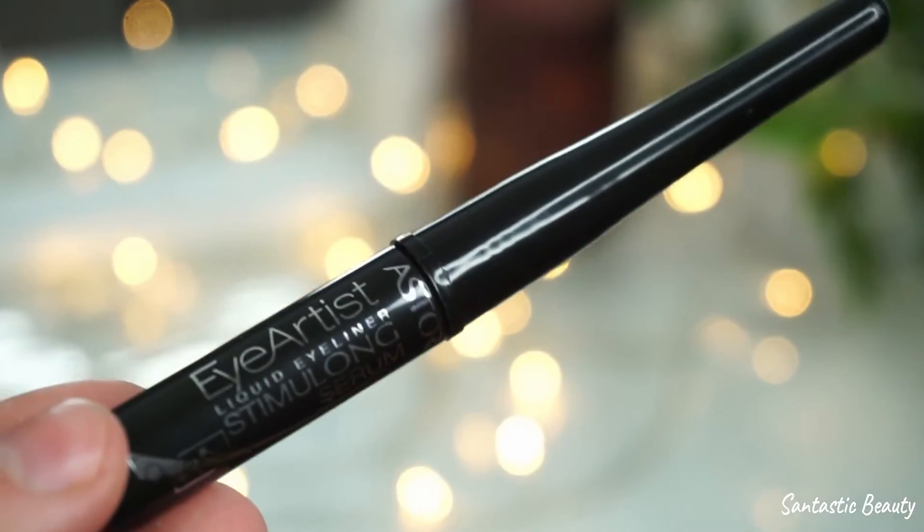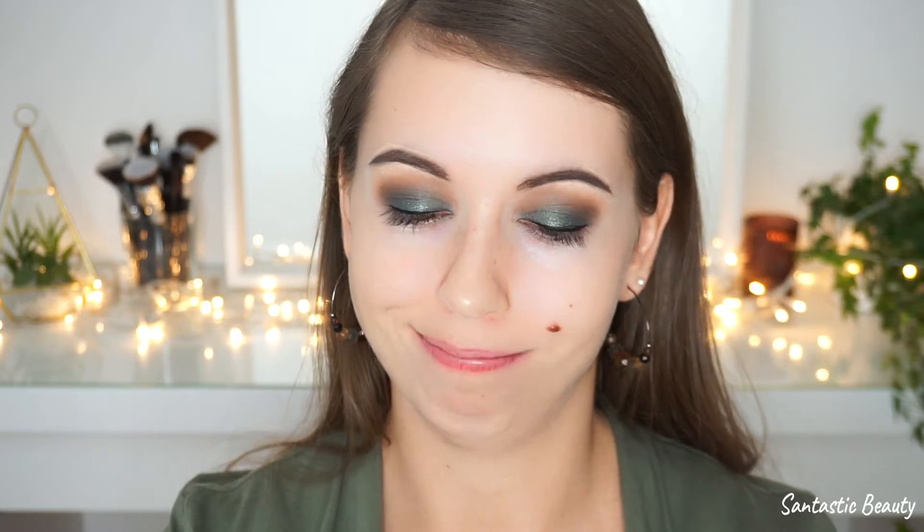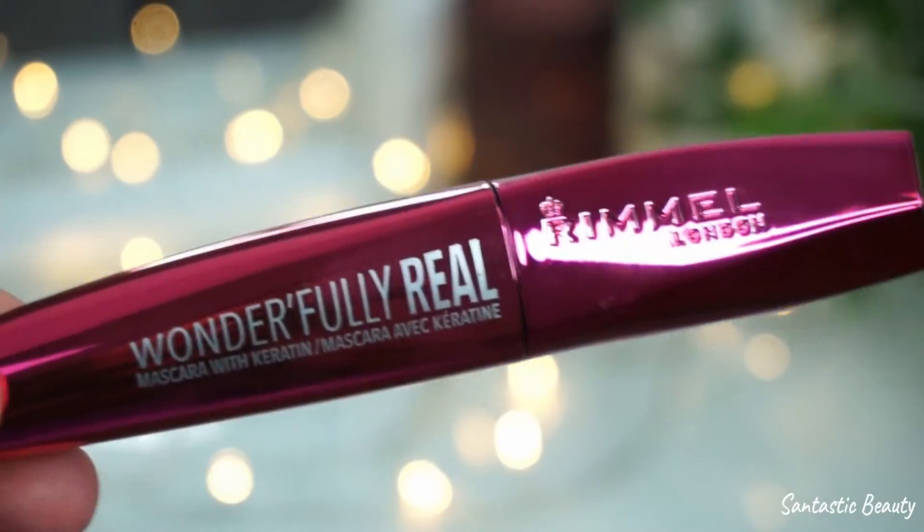My camera died, but I haven't done a lot — I've only lined my lash line with the Eye Artist Liquid Eyeliner from Essence. It's definitely not the best liquid eyeliner but it's okay — all my others had dried out. Next I'm going in with the Wonderfully Real Mascara from Rimmel, applying just a little bit on my upper lashes since I'll be applying falsies afterwards.